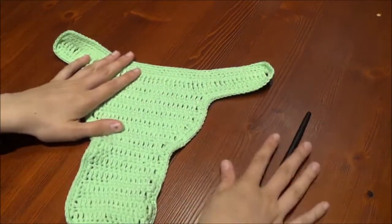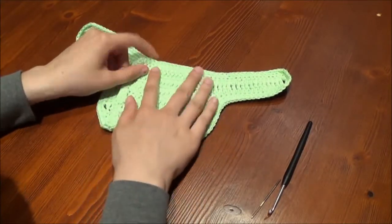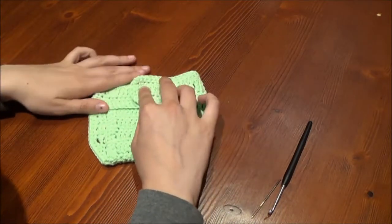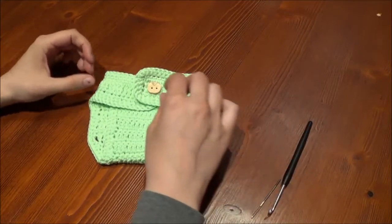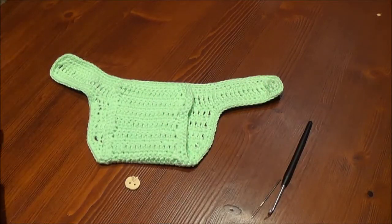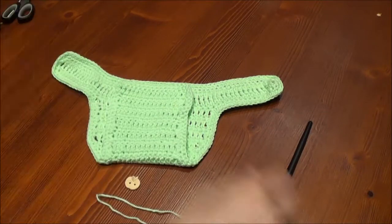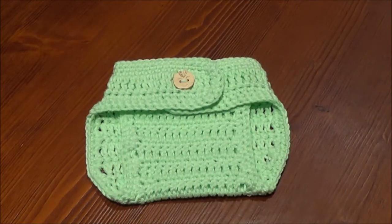To find out the button position, close the diaper cover. Cut some yarn and attach the button onto the pants. Finish the diaper cover with a row of triple crochet and you are done.